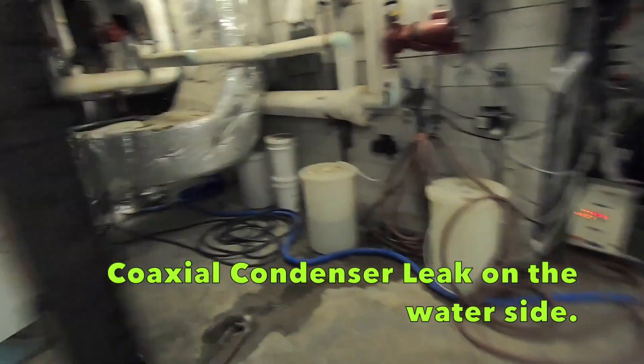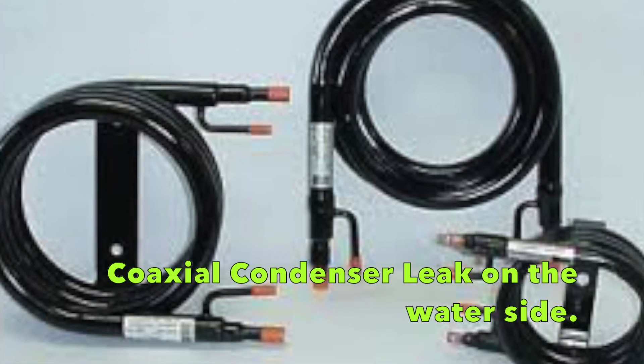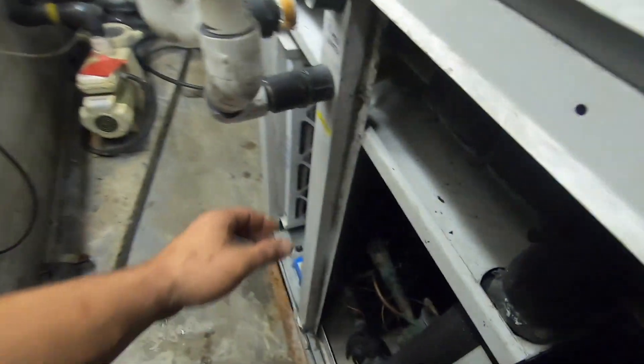All right guys, I'm at this unit at this condominium - got a Suresco here for dehumidification. There was a leak from the manufacturer. They put these - I don't have a light here - they put these plastic rubber holes.